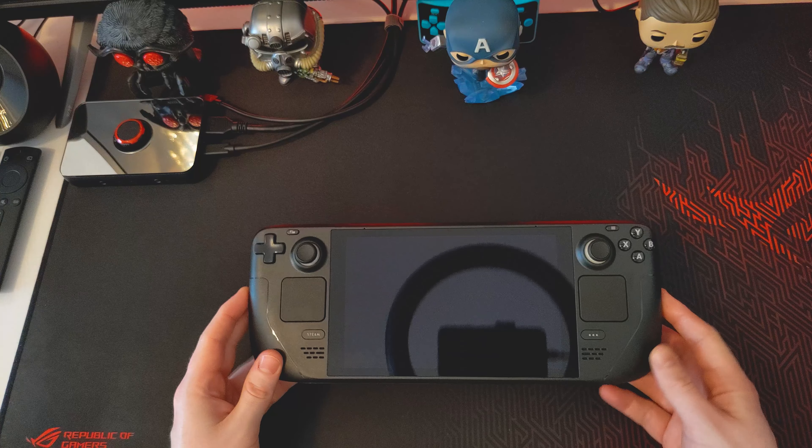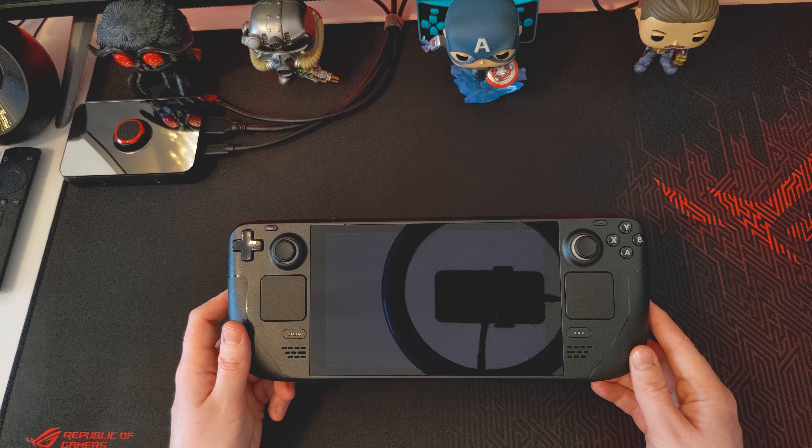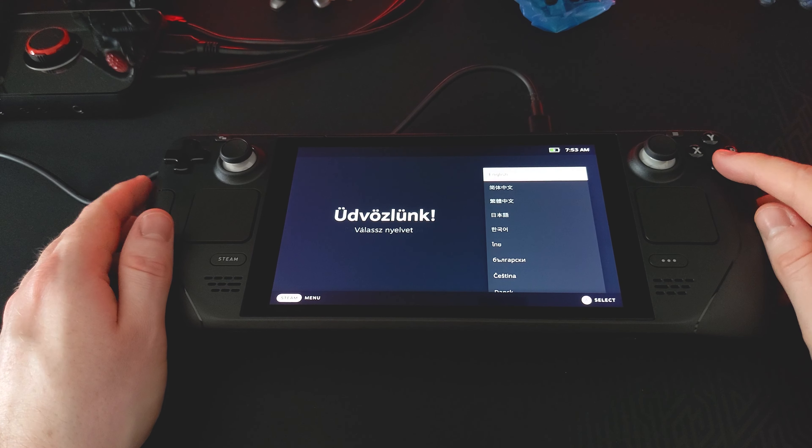So I think what I'm going to do now is just get this plugged in and we'll see how we're looking. I was actually going to show you guys the first boot up, but it actually turned on as soon as I switched on the power for the charger. So this has been the first screen we've been greeted by, which is just the language setting.